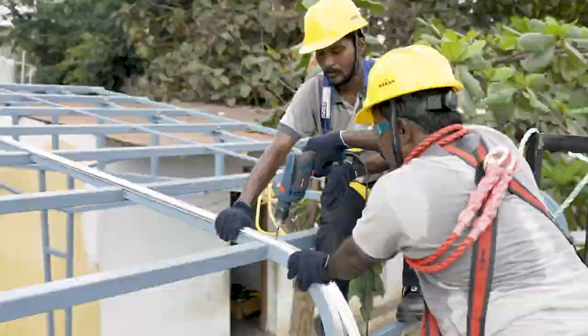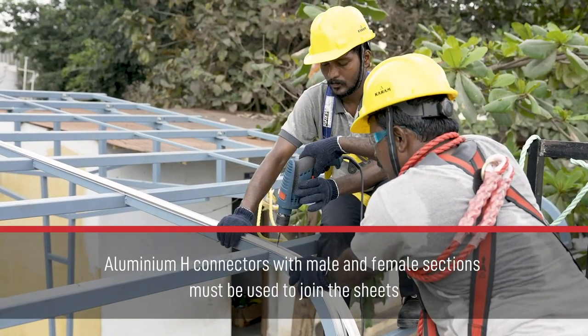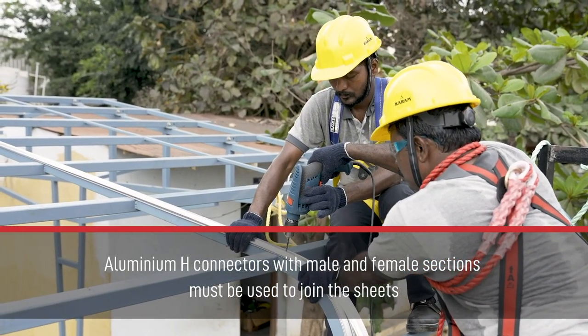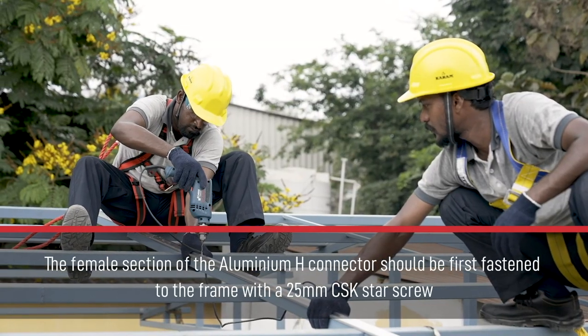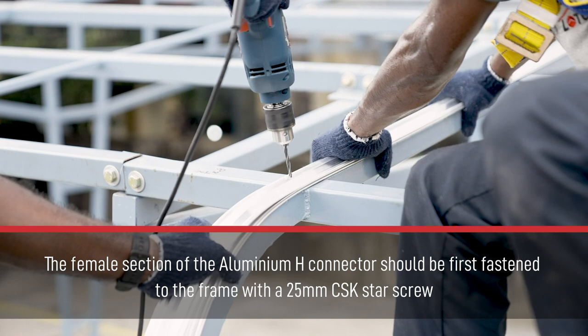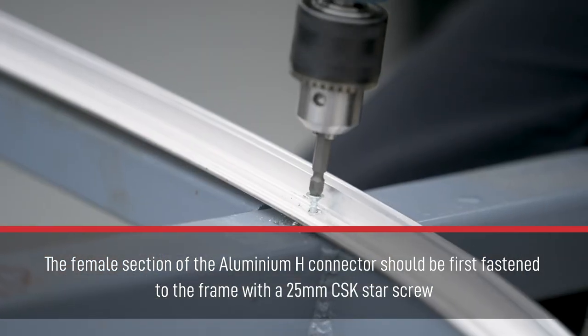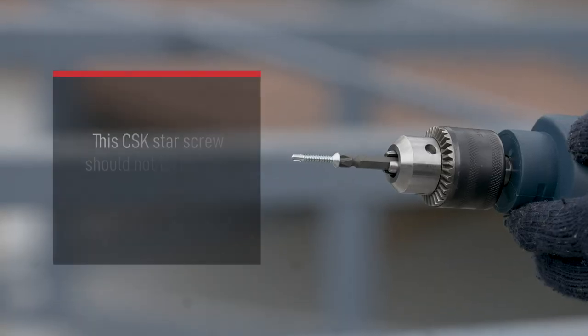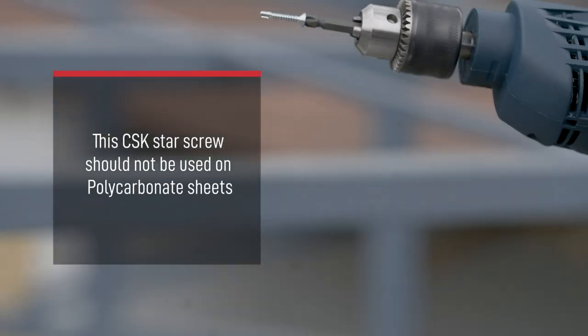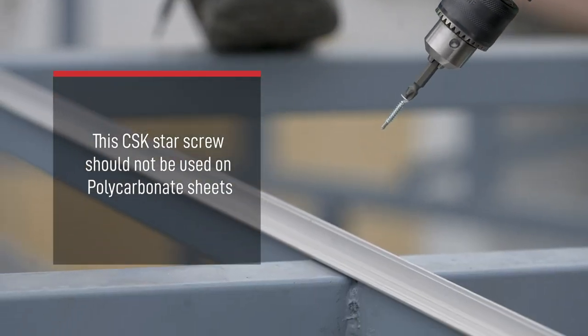Aluminum H connectors with male and female sections must be used to join the sheets. The female section of the aluminum H connector should be first fastened to the frame with a 25 mm CSK star screw. This CSK star screw should not be used on polycarbonate sheets.